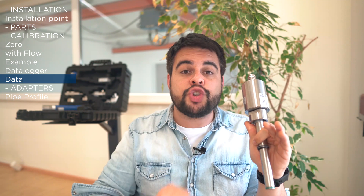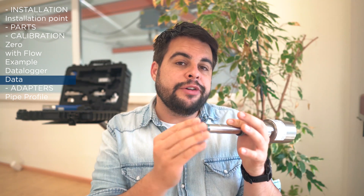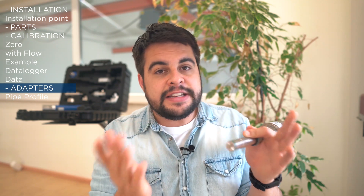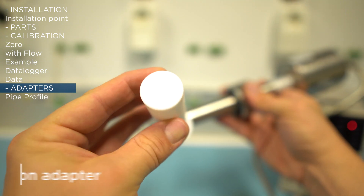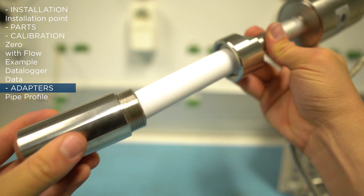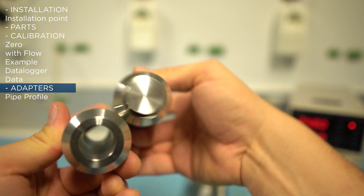That covers the basic installation and calibration for Solid Flow. Now, if in your application the material tends to clog on the walls of the pipe, we recommend using a Teflon cap. The Teflon cap uses a slightly larger welding socket and prevents material from covering the front face of the sensor.